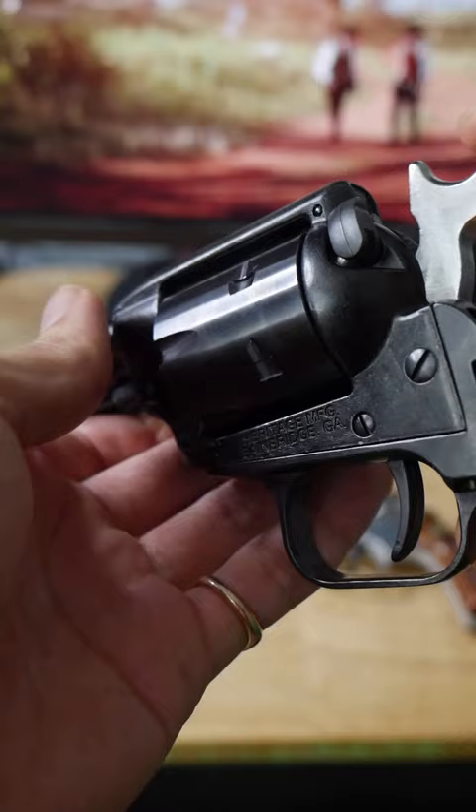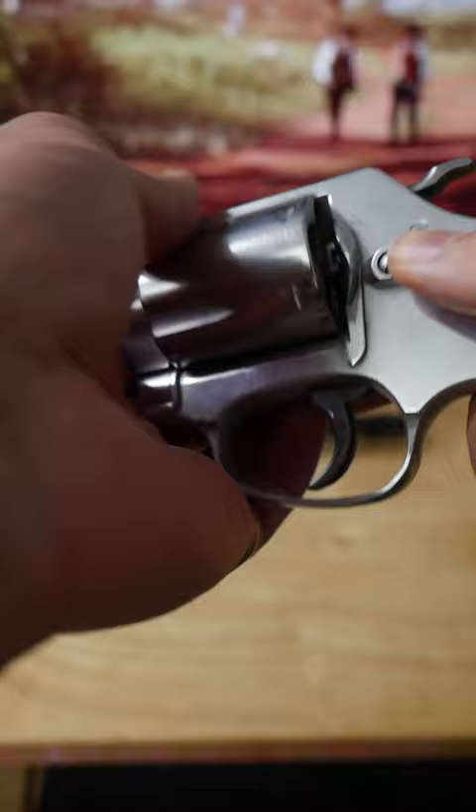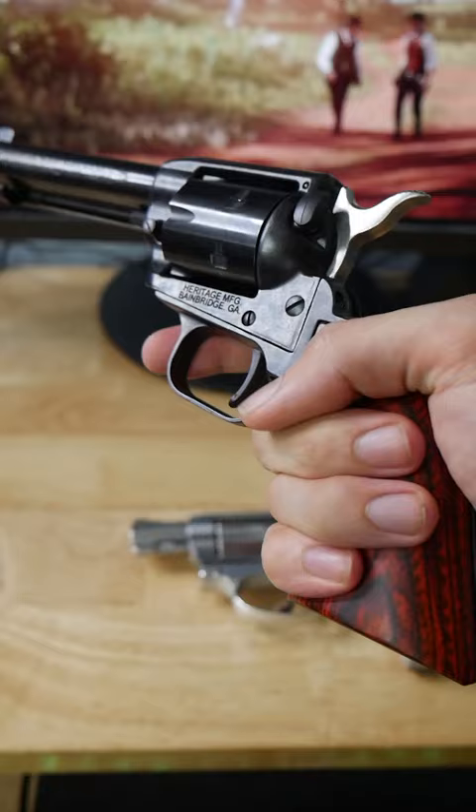What does it mean when people use the terms single action and double action? This Heritage Rough Rider in caliber .22LR is a single action revolver. Notice how when I press the trigger, nothing happens.